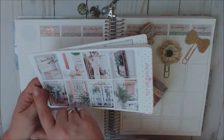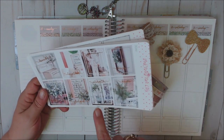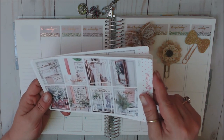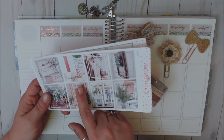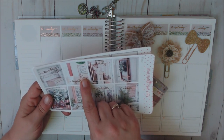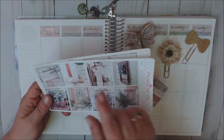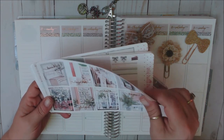The kit has foiled words: loved, together, family, hope, blessed, grateful, warmth, and home. I'm probably going to use either together or family. Together has a little picture and says 'the love of a family is life's greatest blessing.' I think I'm going to use that one — I was going to use family, but I think I'll go with together.